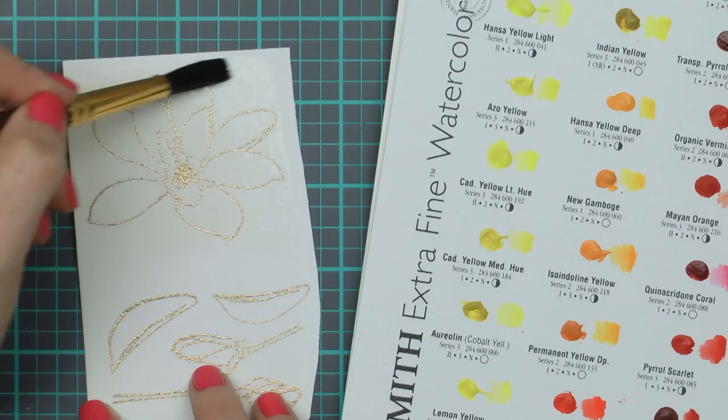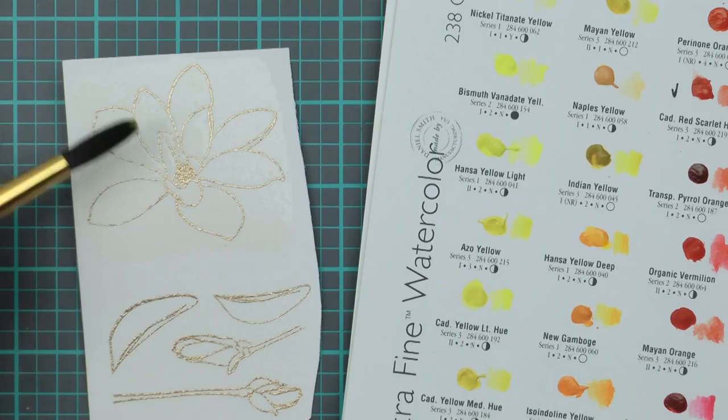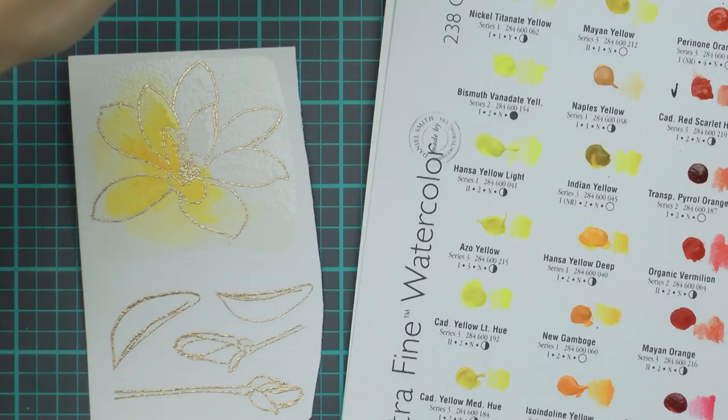I'm first going to lay a layer of clean water over my flowers. Arches paper takes a lot of water so don't be afraid to add a heavy layer of water onto your paper. We're going to be doing a wet-on-wet technique so it's important to wet your paper first. If we were coloring only inside the lines we would have added water inside the heat embossed areas, but because I want the color to seep outside the embossing, I'm adding water almost to the entire surface of the paper.